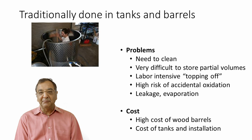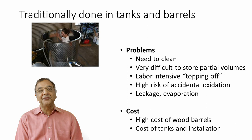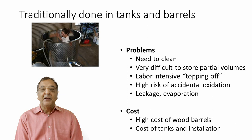The traditional way is using tanks and barrels. Cleaning is one of the biggest problems — you need to clean well, because a dirty barrel will contaminate your wine. Brettanomyces really comes mostly from the wood. If you have contamination in your barrel room or your barrels, it's going to spread everywhere and ruin your wine. It's also difficult to store partial volumes in barrels and tanks.